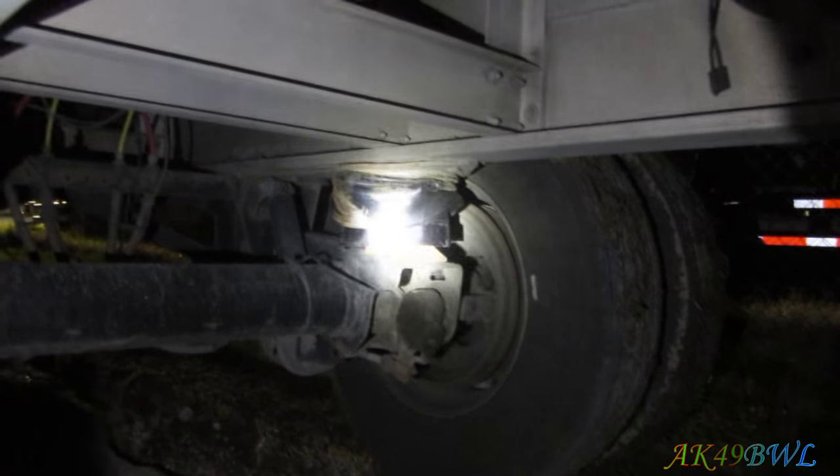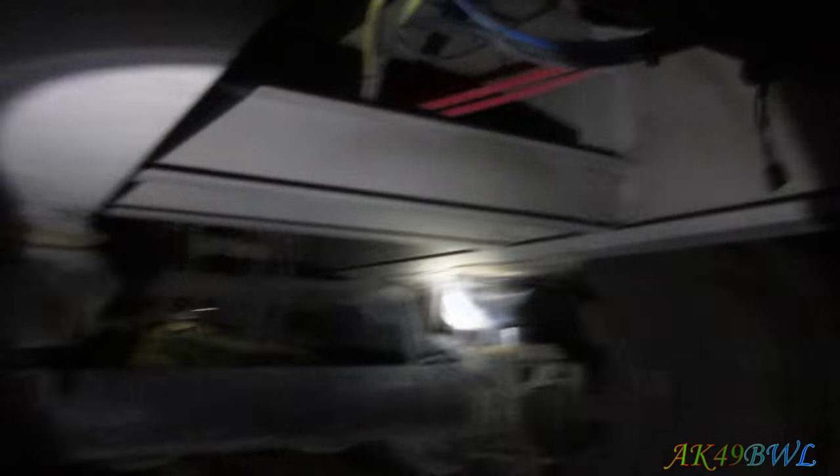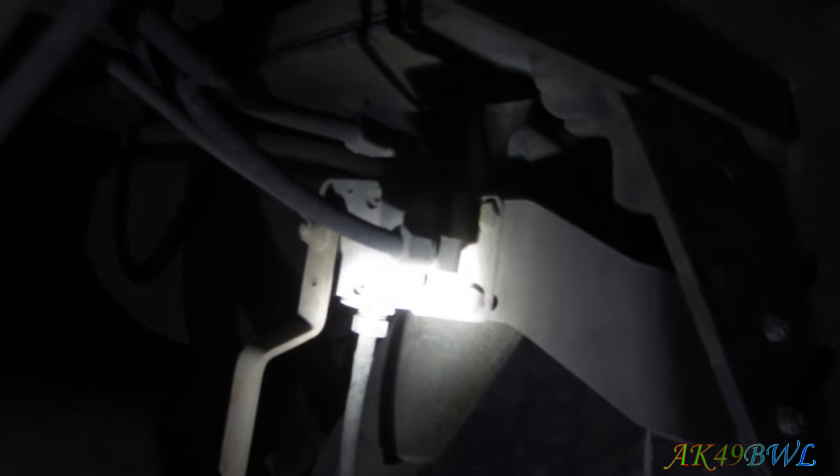Up under here we have airbags that don't look anywhere near filled up, even though air pressure is applied to the trailer. A little bit ago I tried to diagnose this problem. You follow that hose — it comes up here, goes that way, up over the air tank, continues over that way, and eventually comes down to that thing right there, the air distributor.